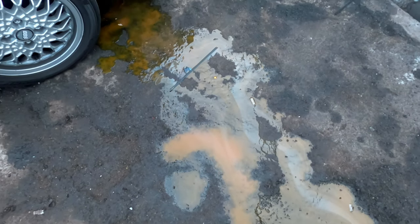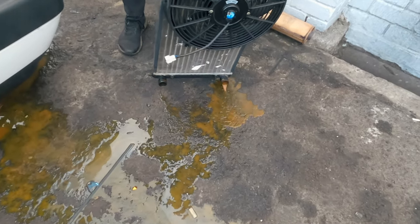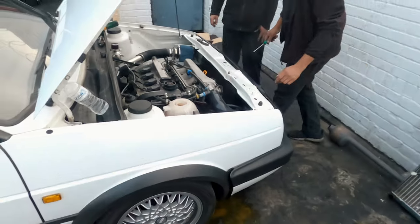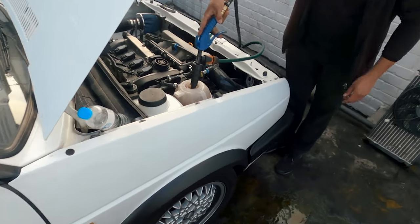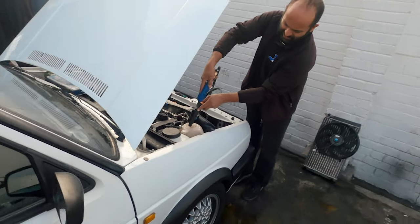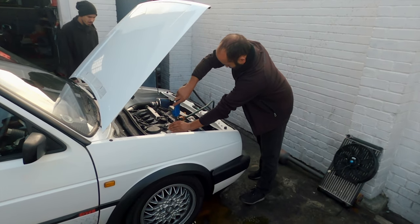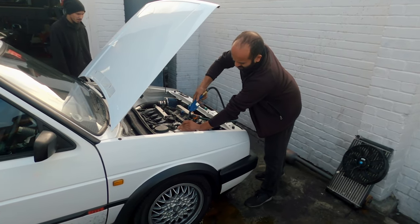Yeah, that's really really bad. Highly recommend throwing coolant in. Jamil's just flushing the system - probably gonna have to do this a couple more times just to get all that dirt and gunk out of the system.